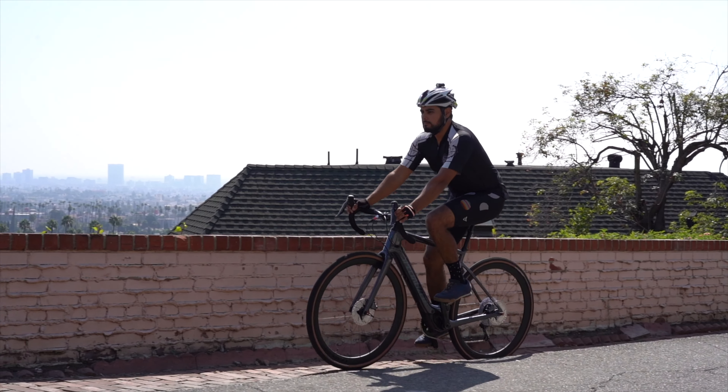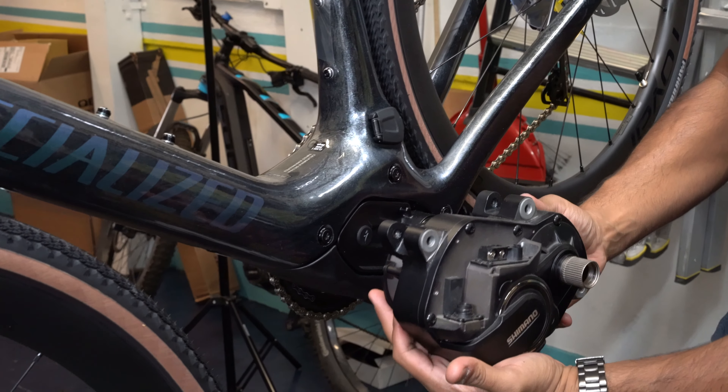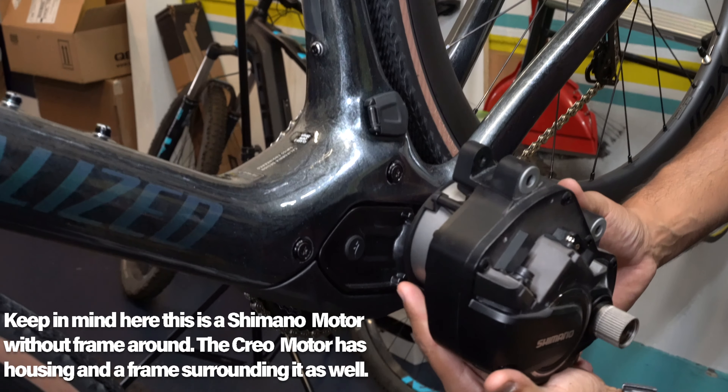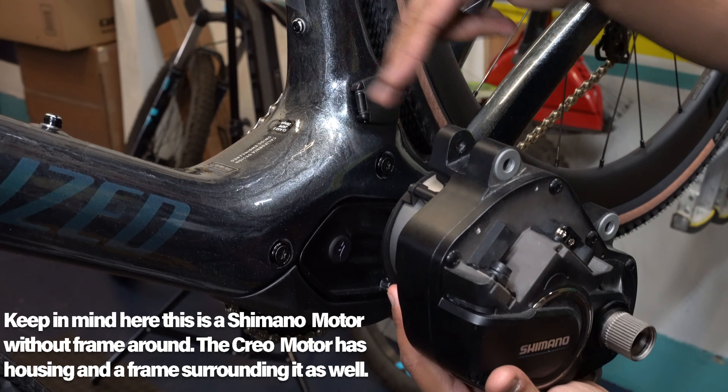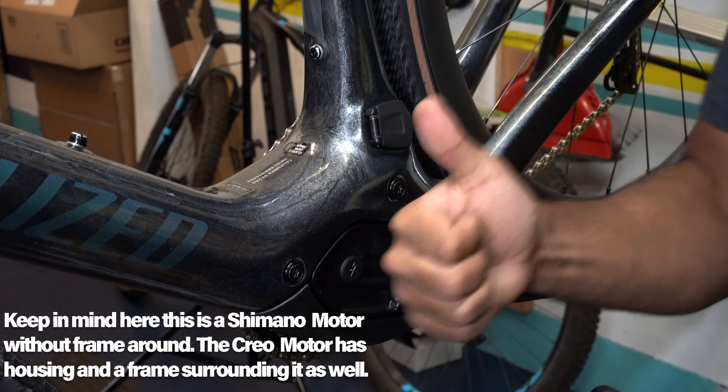A lot of the questions surrounding the specs on this bike are of course about the Specialized SL 1.1 motor. It is pretty cool — extremely small. You're going to be able to get a lot of power out of this thing even though it is a smaller, not as heavily torqued-out motor. It puts out 240 watts and 35 newton meters of torque. This motor is proprietary to Specialized — they developed it and it is incredibly small and lightweight. We want to show you a Shimano motor for scale. The Shimano is one of the smaller motors out there, but the SL 1.1 is way smaller — it's a mystery motor.